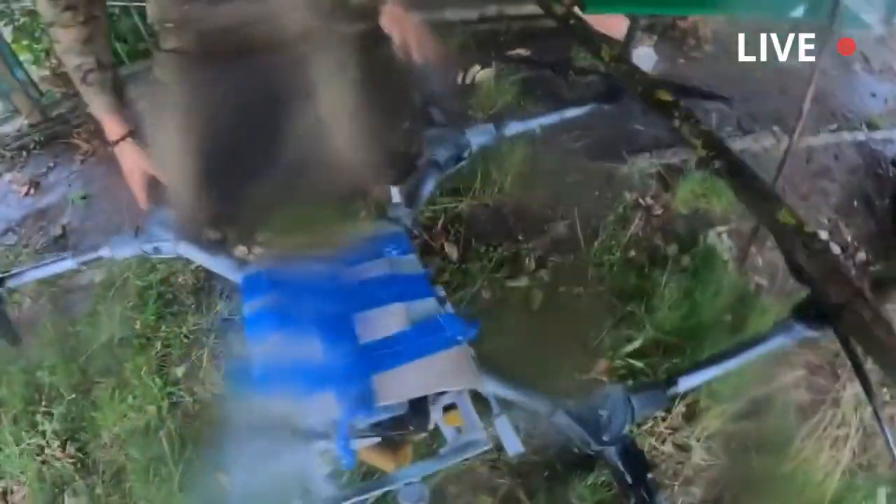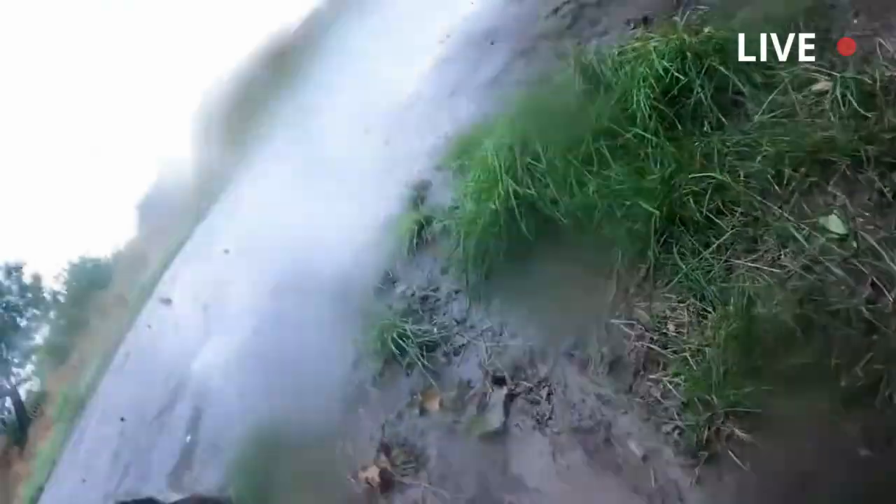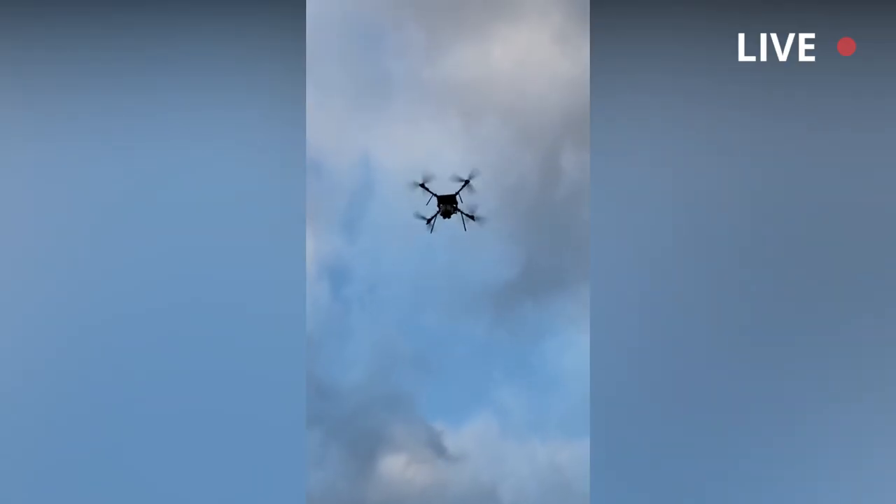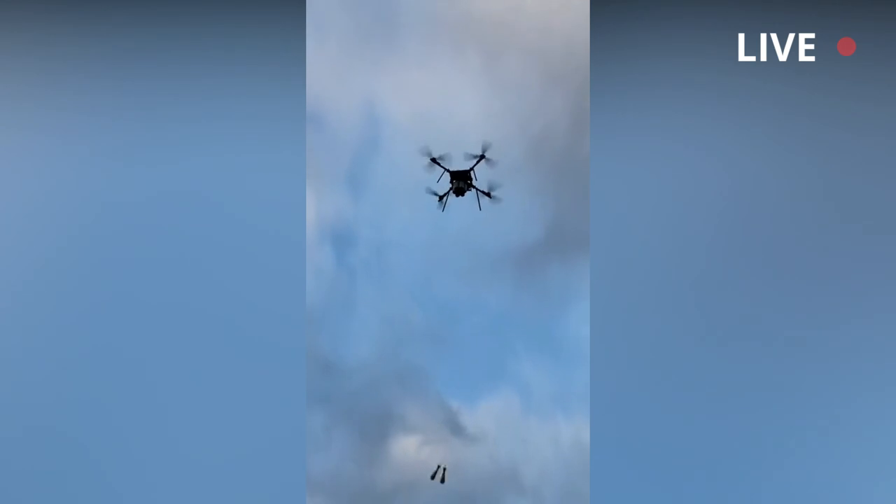Over the weekend, a video was shared by Ozen Technical showing how a DJI Matris-300RTK is being rearmed and used to drop an 82mm mortar shell on Russian targets.